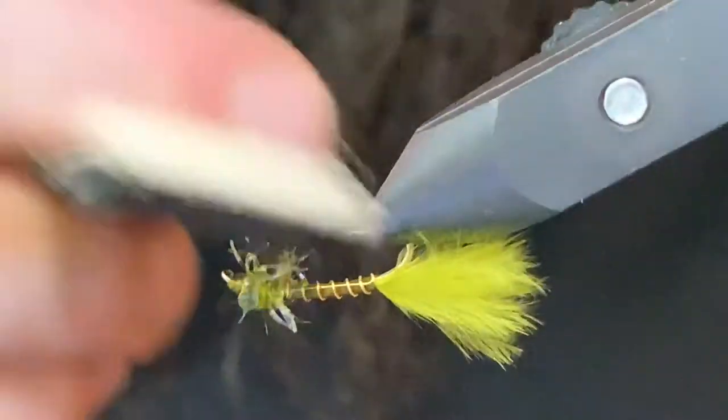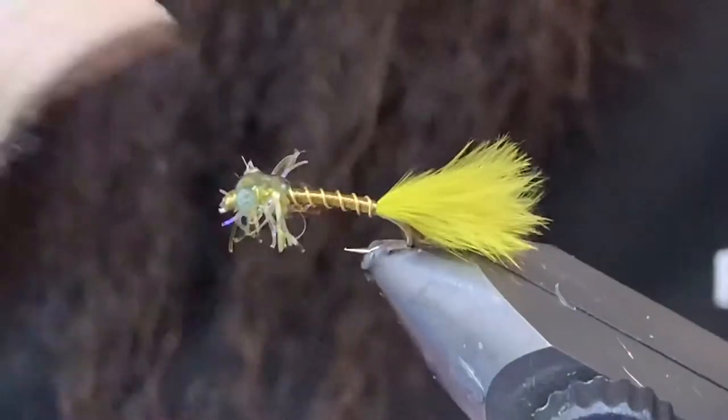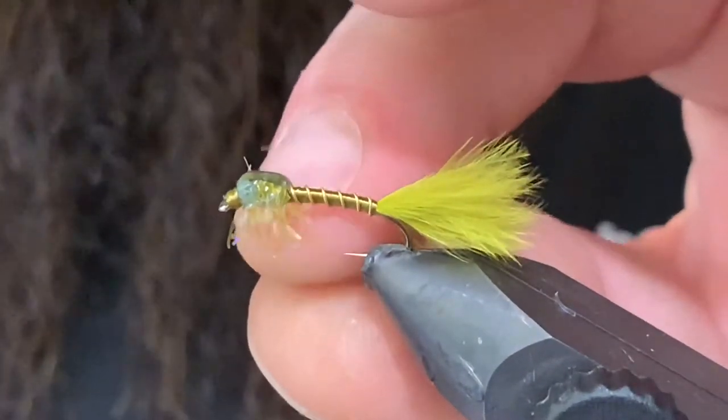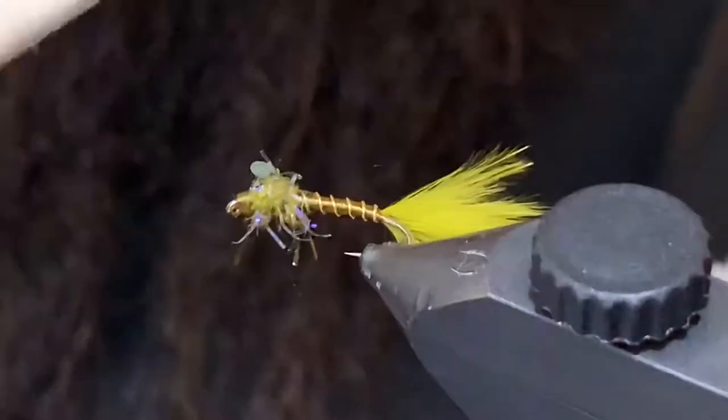I do like to just take a dubbing brush to that straggle — just if there's any trapped fibers in there, that'll help pull them out. And that's about all there is to it.